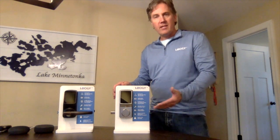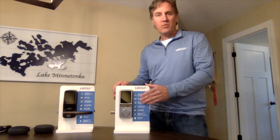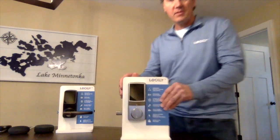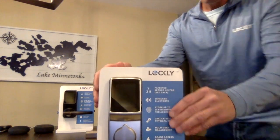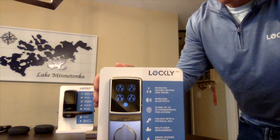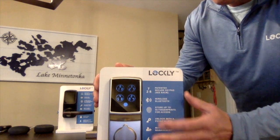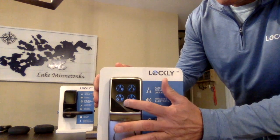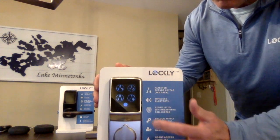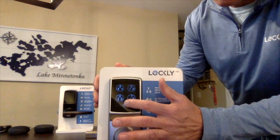A bit about the product — there's a lot of technology built into it. There's over 20 patents worldwide on many of the features. One of the most innovative features is our patented keypad. This is a shuffling keypad that really protects your privacy. Every time someone wants to key in their code, the buttons shuffle and move positions so that it makes it virtually impossible for someone to steal your code.